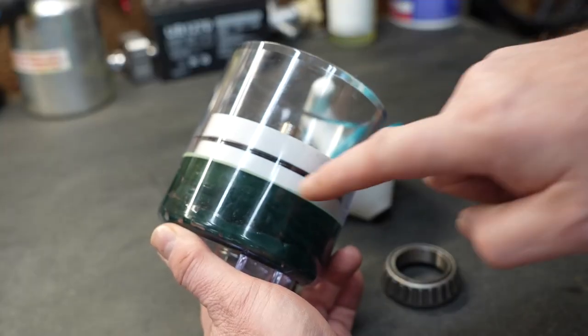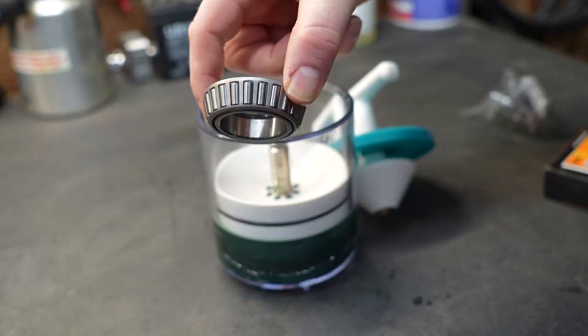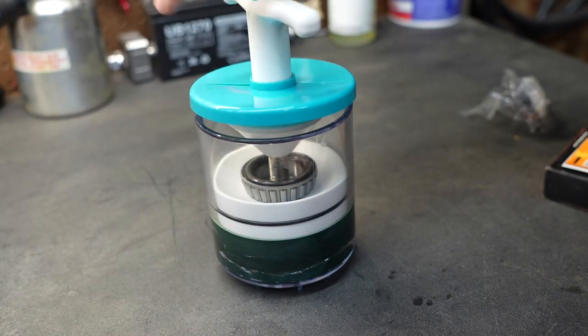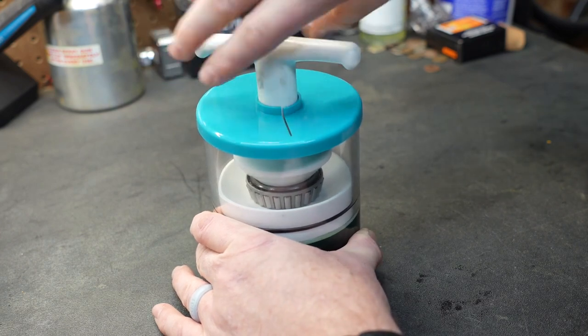Just like any other bearing packer, you put the grease into the bottom of the container and put the piston back inside. Take the bearing, cone side down, and drop it in just like that. Take the plunger and start threading it on. Once you snug that T-handle down, just keep turning until you see grease coming through the bearing.